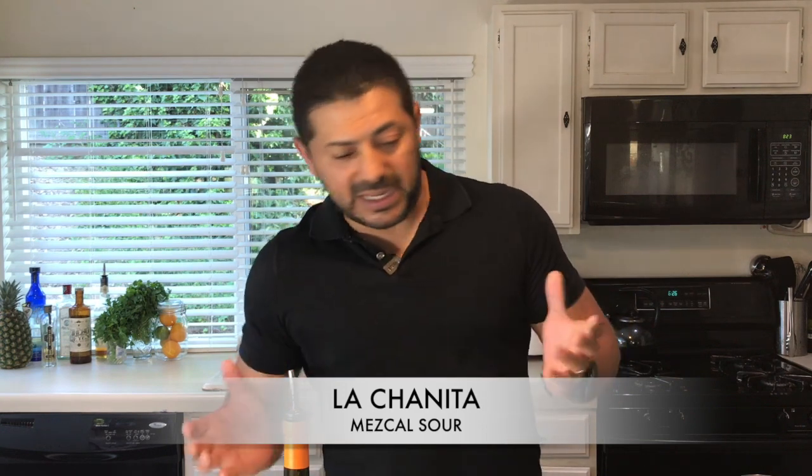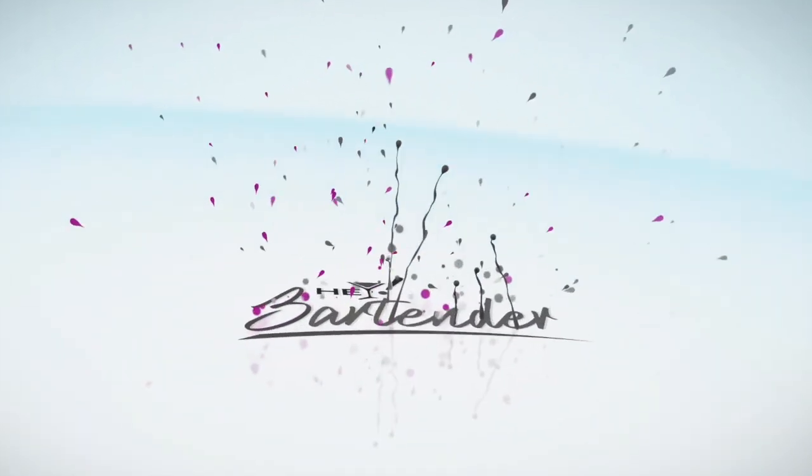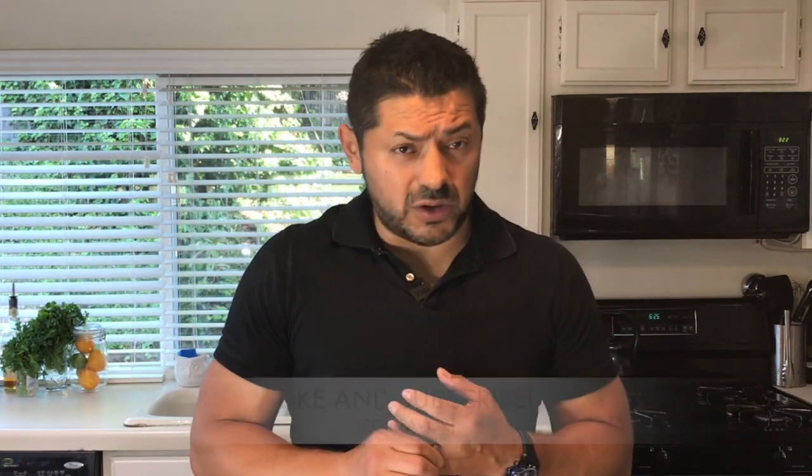Today we're gonna make La Chanita, which is basically kind of like a really cool mezcal sour. Please stay with me, let me show you how it's done. If you like the channel, like, subscribe, share it — a lot of people probably don't know about these very simple and easy-to-do cocktails, and maybe you are doing them a favor.